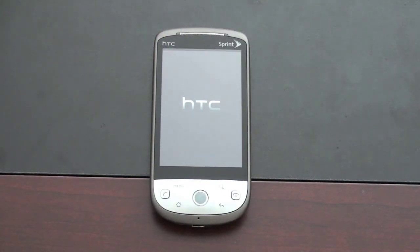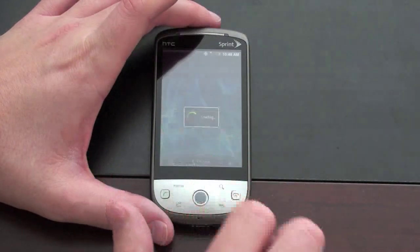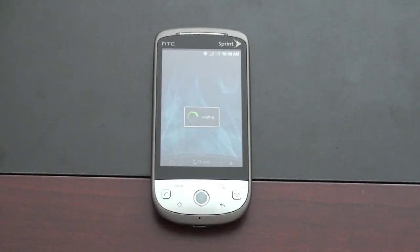You'll get the HTC branding, and you'll probably get the little Android guy that pops up along with the Sprint splash screen. All right, so here we are — this is the unlock screen for the Sense UI. Simply take this and slide it down. It'll probably take a second to recognize the network since I'm guessing this hasn't been turned on in quite a bit.